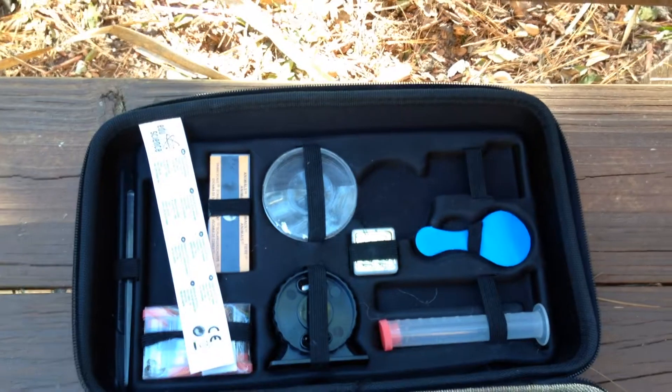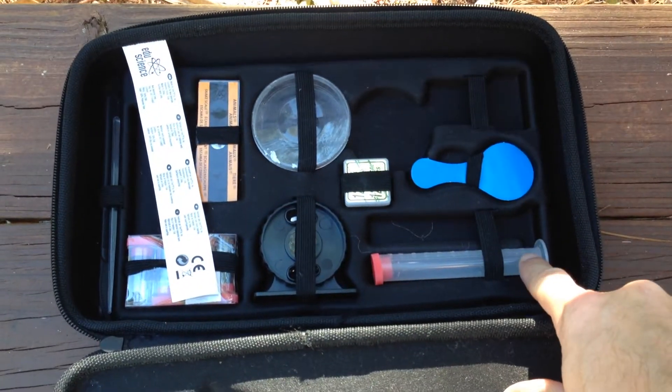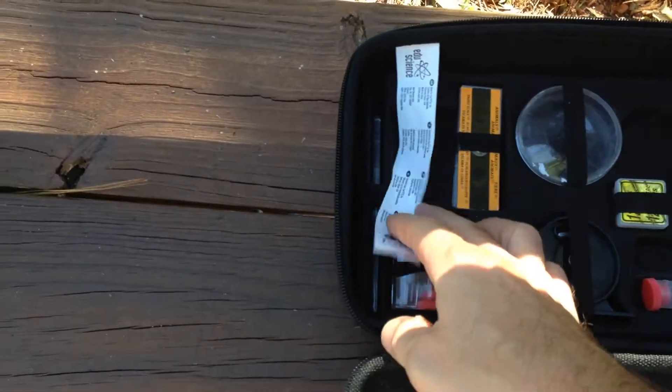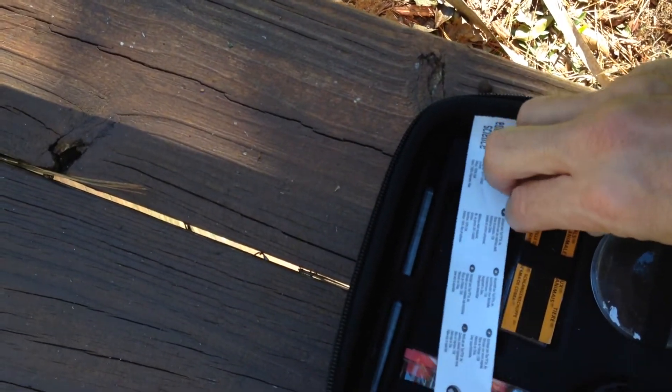It includes a pack of brine shrimp that kids can pour into the petri dish, and within a couple of days you have these little squiggly things floating around that they love to look at. There are also two collection tubes — we use these when we go to the beach to collect seawater and then bring it back and put it on one of the slides.